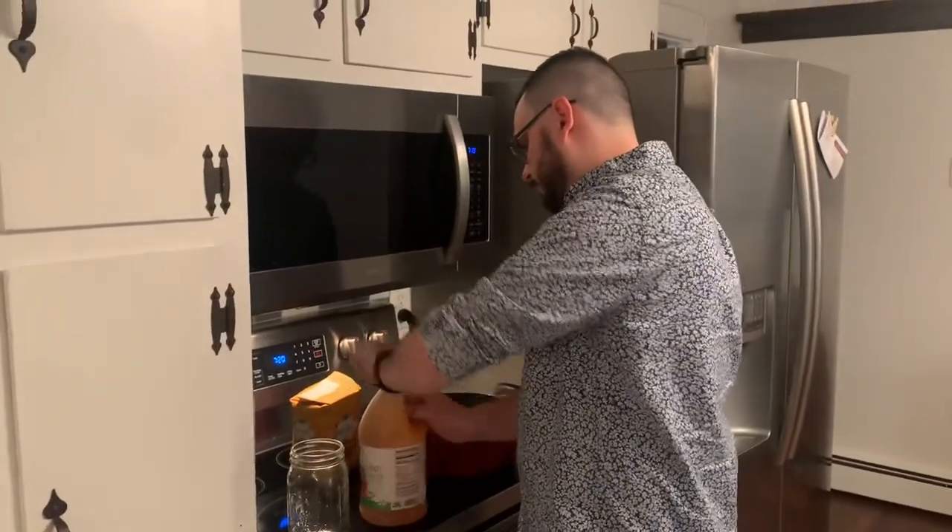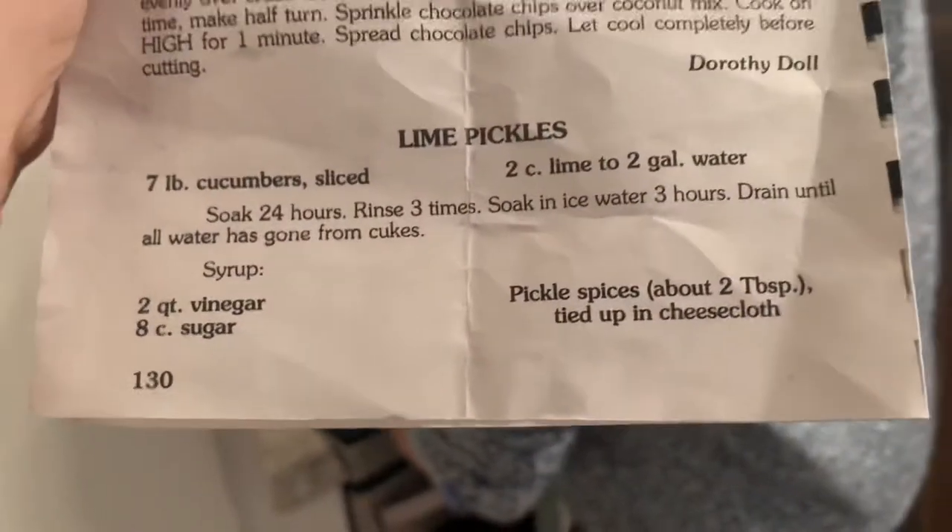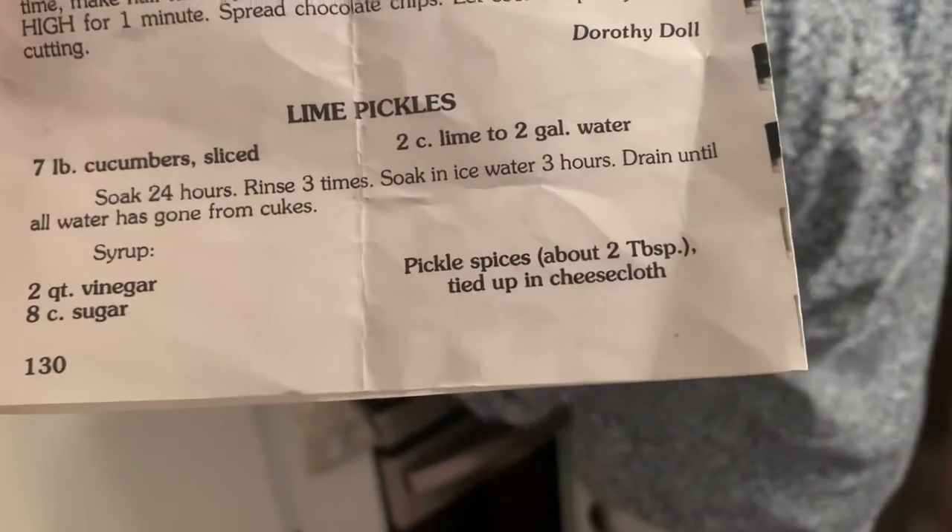Okay, so it's the next day and I forgot to actually film the part of the video where I rinse the pickles — or the cucumbers — out of the lime water. But I did do that and I put them in an ice bath. The recipe said three hours but it was more like six. Frank is now helping me because we have a very limited time frame in which we need to bring this mixture to a boil. And that mixture is two quarts of vinegar, eight cups of sugar, and the pickle spice. So we have eight cups of sugar and two quarts of vinegar and now I'm putting in the pickle spices, which is our secret family recipe — just kidding. I just don't know what's in there because I didn't package it.